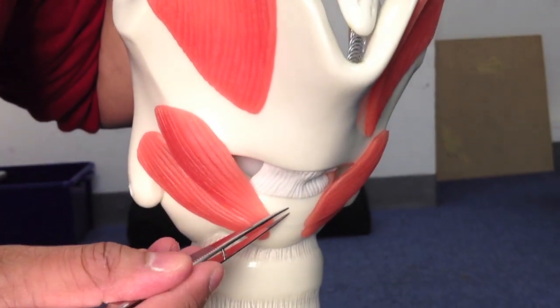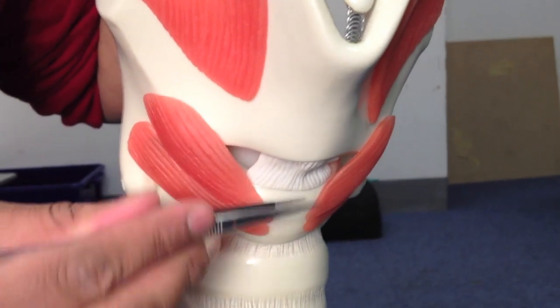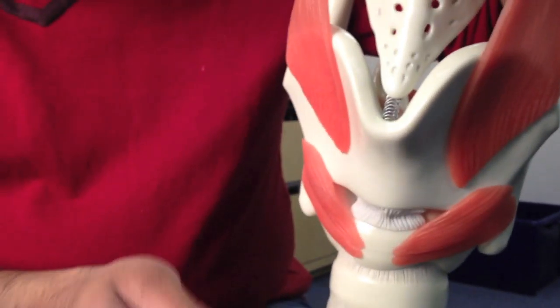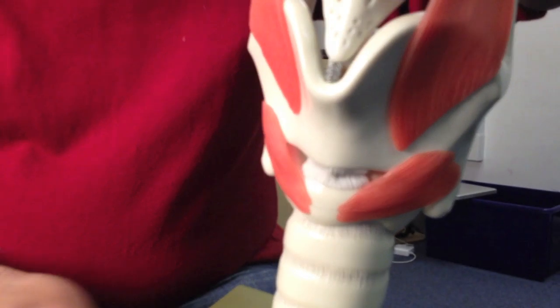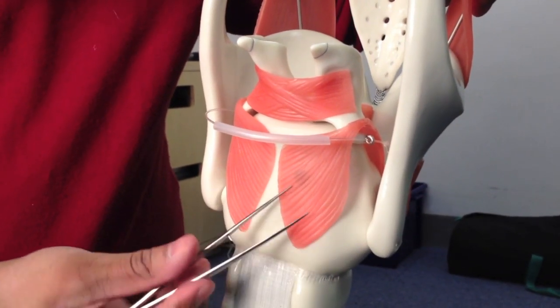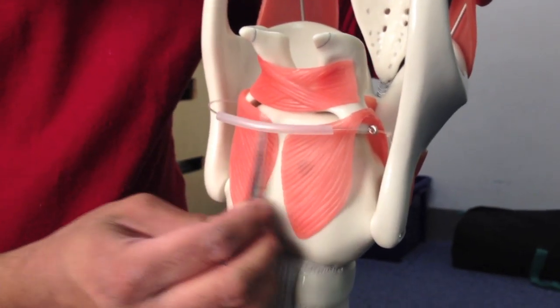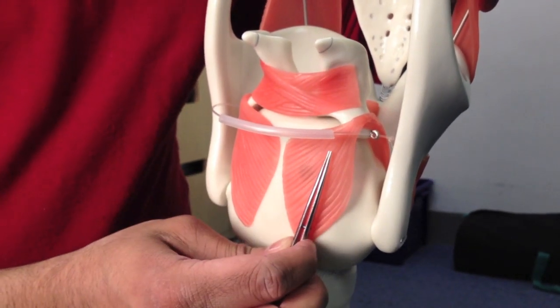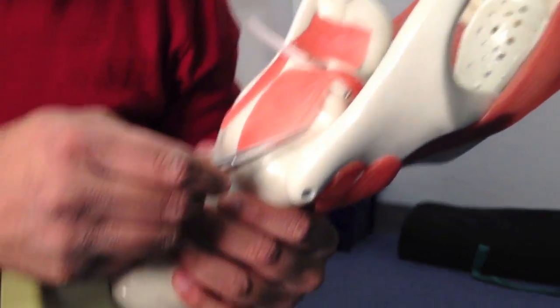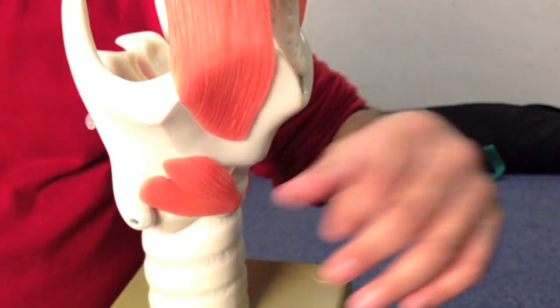The cricoid cartilage is here, separated by a membrane we'll come to shortly. It has a rounded, thin arch across the anterior surface — very much like the tracheal rings. If we follow it back, we have broad, flat laminae — compared with the rounded, thin arch, there's this quite fat area: the laminae of the cricoid cartilage. The cricoid means 'signet ring' — it's got this wide bit here and a thin arch, so it's shaped somewhat like a signet ring.